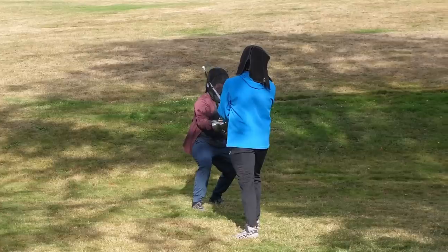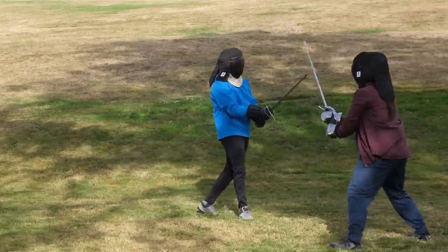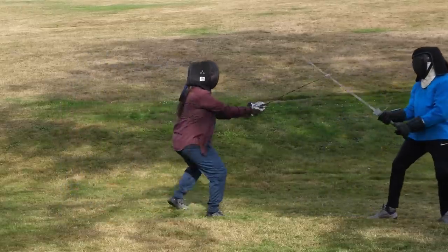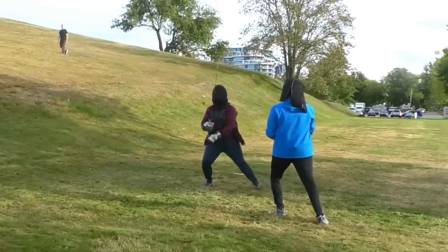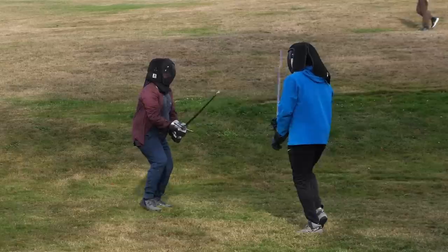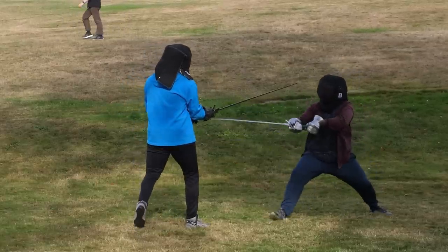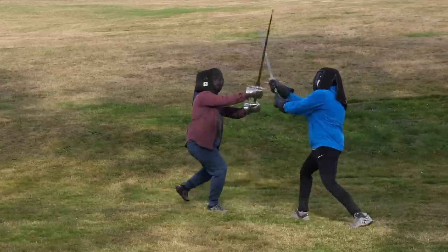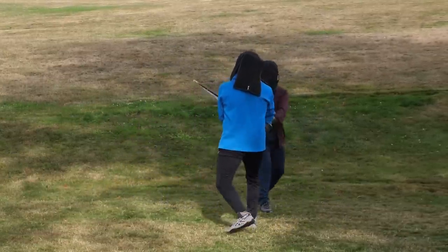I tried to get in with a thrust, which he swept aside and countered — which I also defended. This is definitely teaching me to be careful about committed cuts. On the one hand, they're great because they're much more likely to do severe damage, but it's just a lot easier to interrupt them or parry and counter. Shorter cuts will not expose you quite as much, so it's a balance of offense versus defense. There I got in a cut to the forearm. It's a very different dynamic than with other people I've sparred with before, which really made me have to think and change my approach.